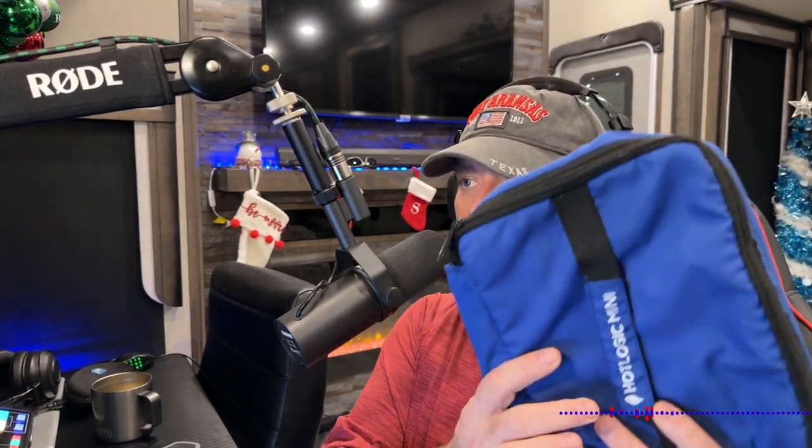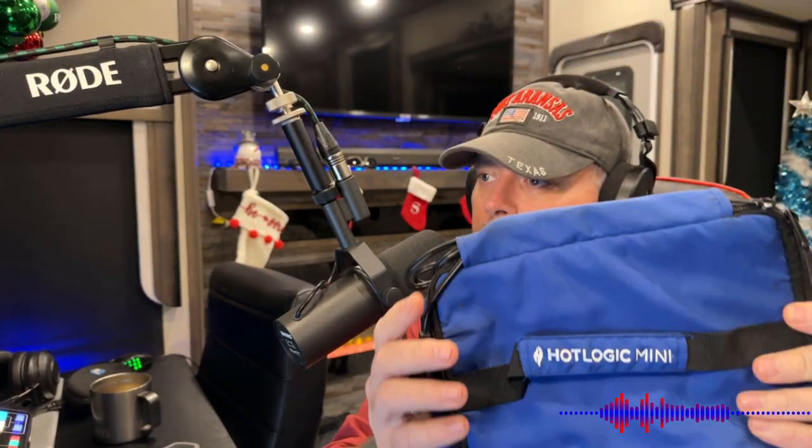Not that long ago, I did the video over this thing right here — the Hot Logic Mini. I raved and raved about how much I love this. You guys loved that video, I got a ton of shares. To improve the quality of life on your locomotive, this is one of the most simple, inexpensive things you can get out there. If I was to ever tell you I could only pick one thing to tell you to get, it would be this.